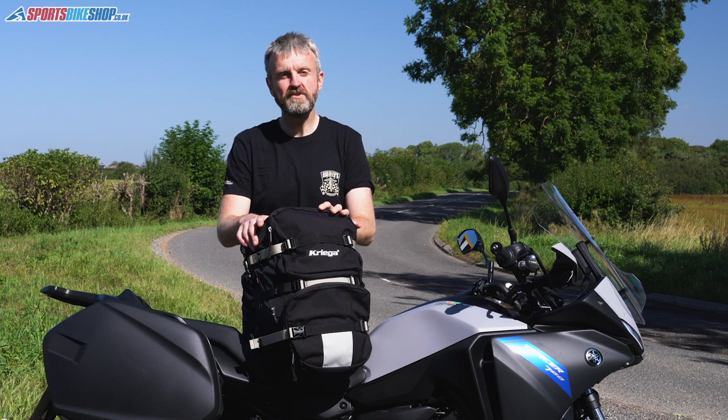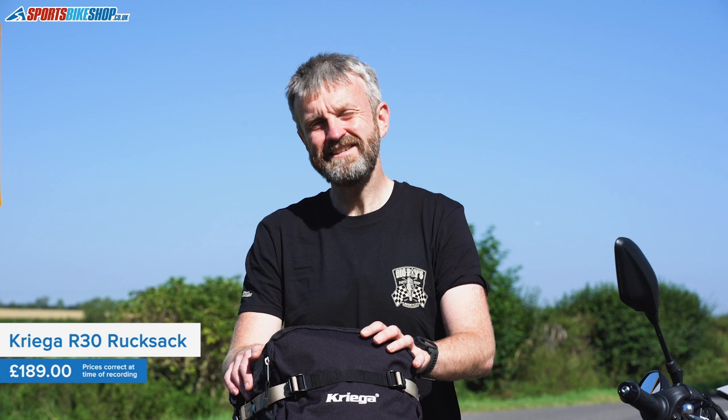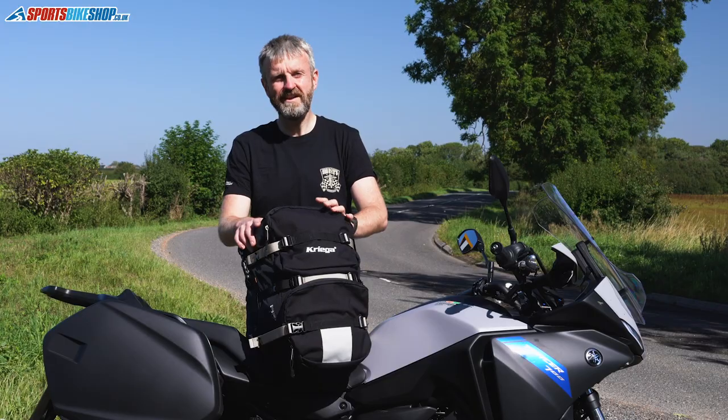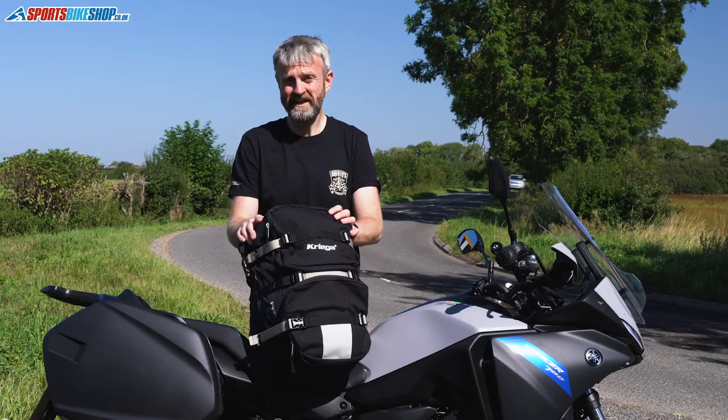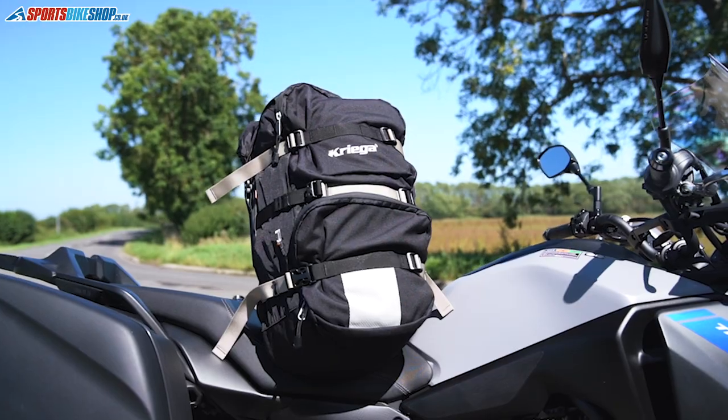The R30 has been in Krieger's range for about 10 years and has become incredibly popular in that time. The Sports Bike Shop website has 74 customer reviews and the average rating out of five is 4.88, which is really high. The phrase that consistently rings out is you get what you pay for. That price tag is quite high but the quality on Krieger is absolutely unquestionable and people really feel that.